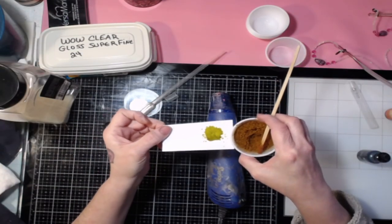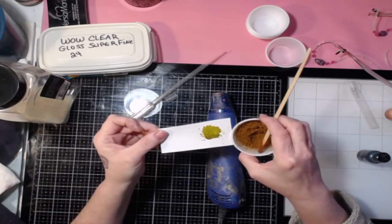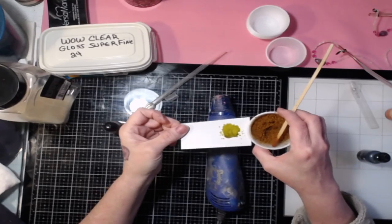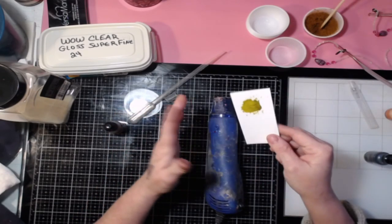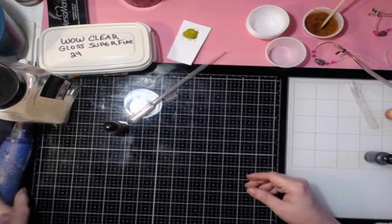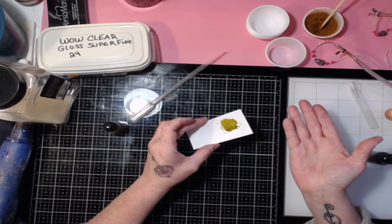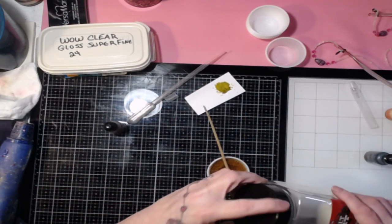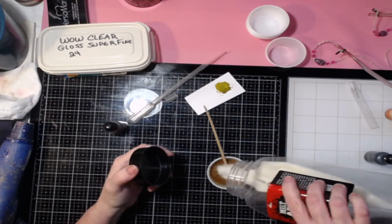See how it went from like a brown to like a green? Isn't that weird — it doesn't look anything like it did before! It's very odd. You've got to play and figure out what you like. Actually, I like that color, but it's very green. It gives a really cool kind of glaze color, and if you want it to be lighter, add more embossing powder.